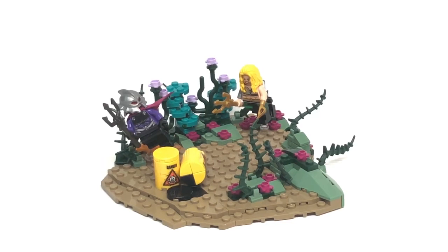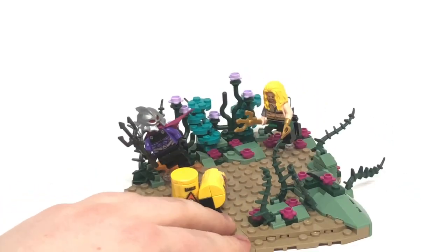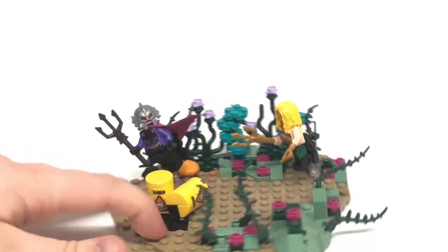Bringing it back to the Ocean Master versus Aquaman model — it's quite simplistic. I really wanted to do something a lot smaller, because for the past year I've done some really big things and I wanted to step back and do something completely different. I decided to just downsize it and focus on detail instead. This is also my first time doing underwater scenes, which is interesting because the characters must be floating in the air — they can't be attached to the base plate like normal. So they had to be floating in one way, shape, or form.